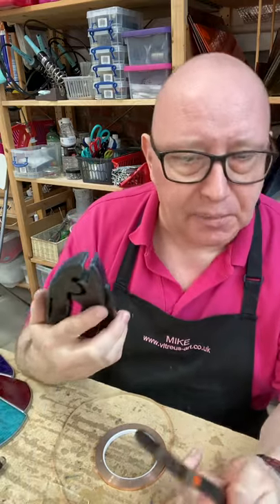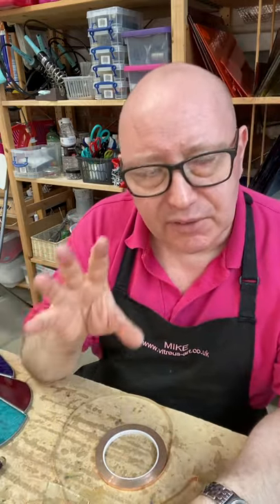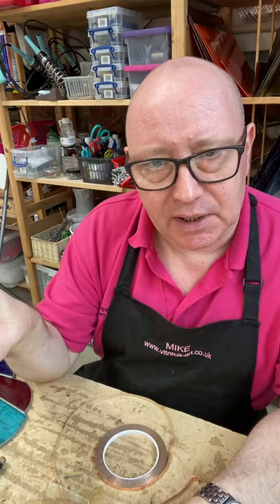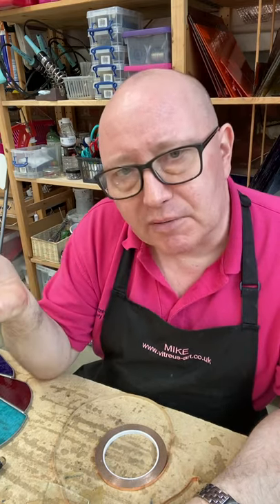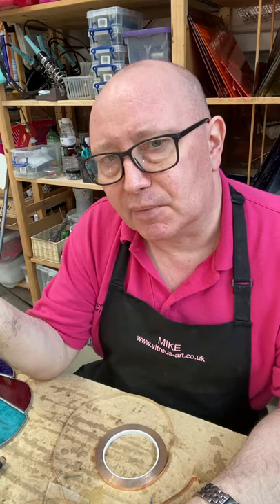We also use tools like glass breakers and grozing pliers. We always demonstrate all of the tools that we use when we get to them in the class, and we also send you an info pack after the class which lists the kinds of tools we use and where you can get them from.